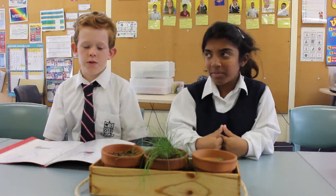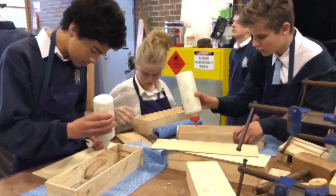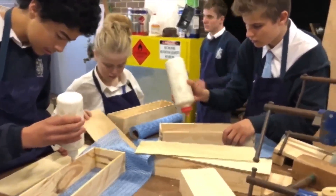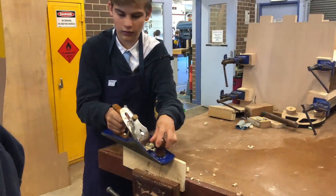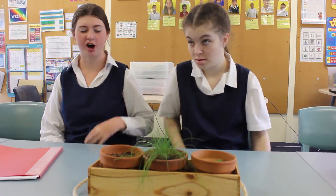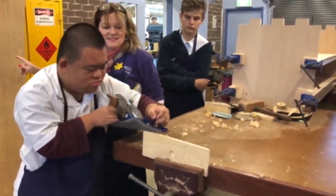We've been doing STEM and we've been measuring the boxes and drawing pictures of the saws in the wood. You have to measure the jars and make sure you have the right amount of soil in the jars.